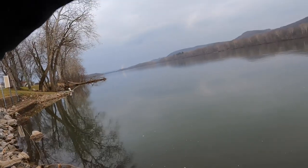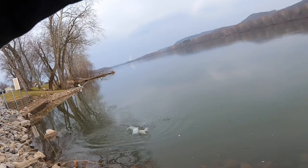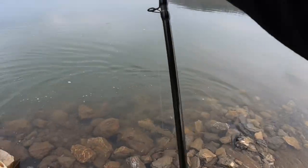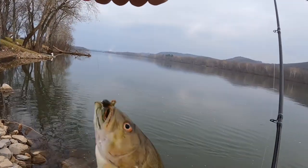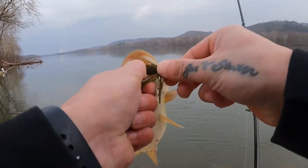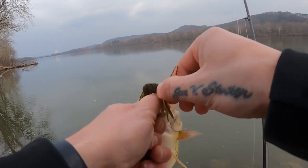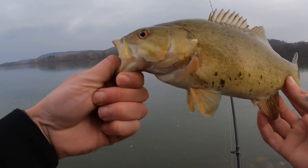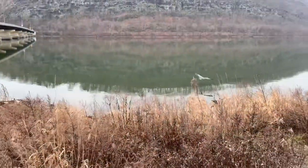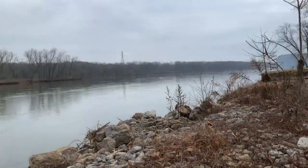Another one — not as big, but still fighting. There we go. Not a little one, but still catching fish out here.